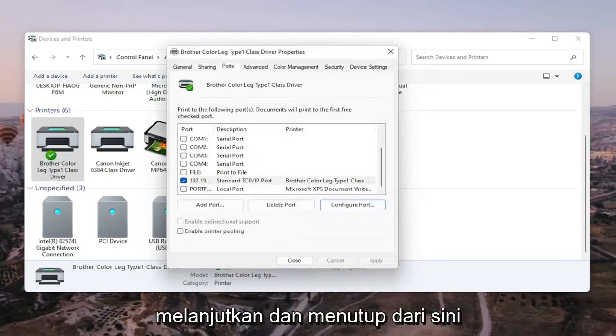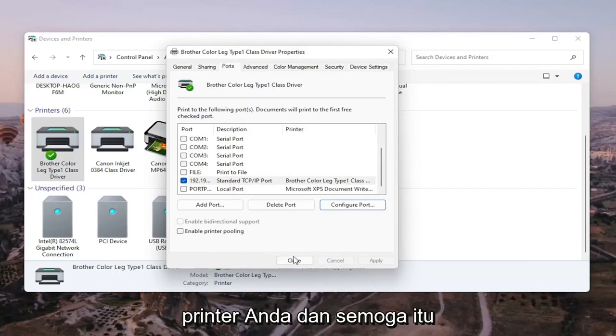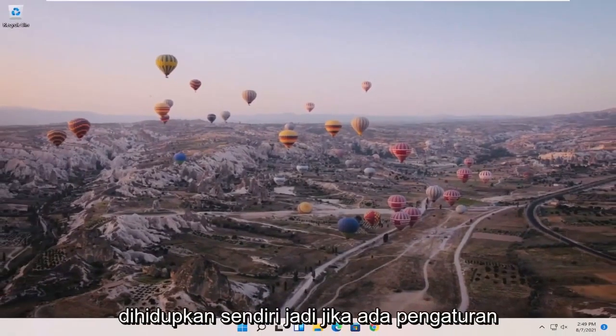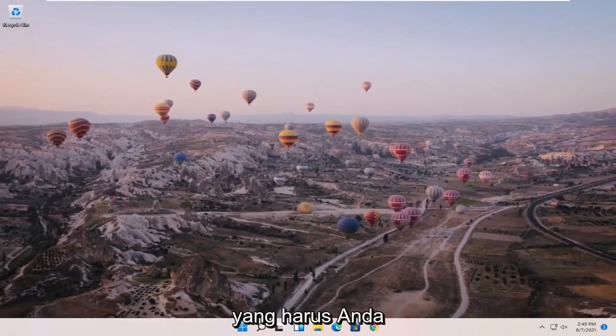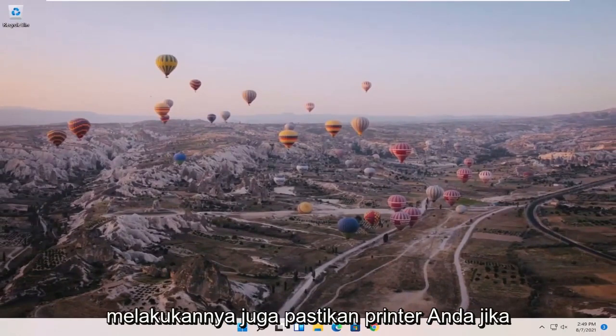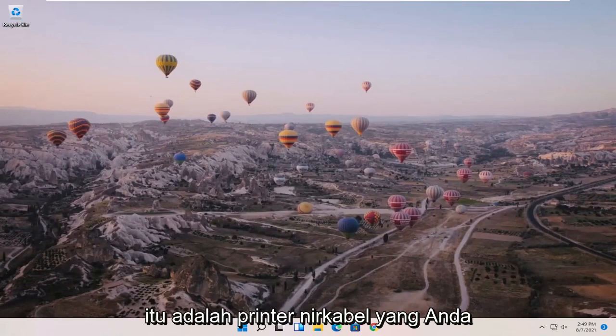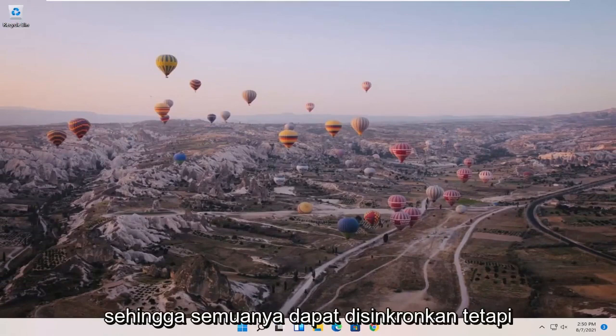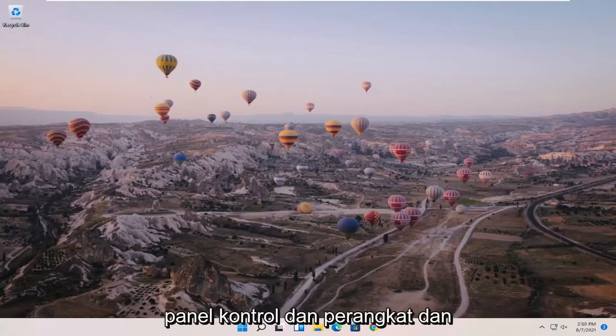Once that is done, go ahead and close out of here and restart your computer and your printer — that should hopefully be about it. Also make sure your printer is turned on, and if there are any settings you need to change, make sure you've done that. If it's a wireless printer, make sure you've entered your Wi-Fi credentials so everything can sync up.